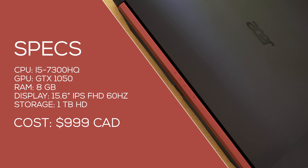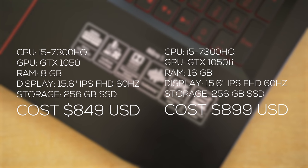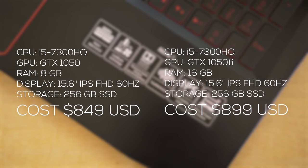There are two different versions of the base model depending on where you live. In Canada and Europe, you get it for about a thousand dollars with a GTX 1050, a 1TB regular hard drive, and 8GB of RAM. In the US for $850, you get a GTX 1050 Ti, an SSD, and 16GB of RAM — obviously a much better deal. Since the Canadian model uses a regular hard drive, I'd suggest swapping it out for an SSD right away for a huge performance increase.